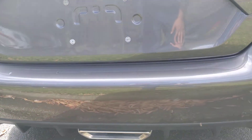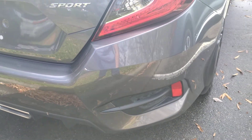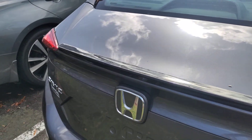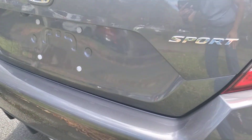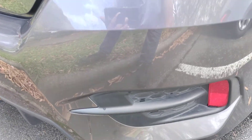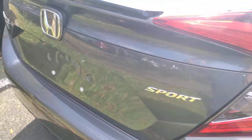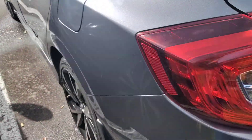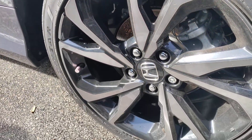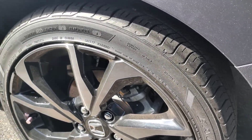The rear bumper is perfect. I don't see any imperfections in the rear bumper or on the trunk lid. It's very nice there. Let me check the rear driver side wheel — and I don't see any curb rash on this wheel. So this wheel looks to be in perfect shape.